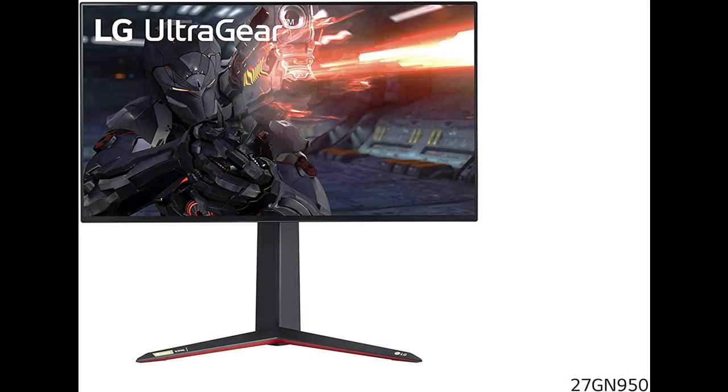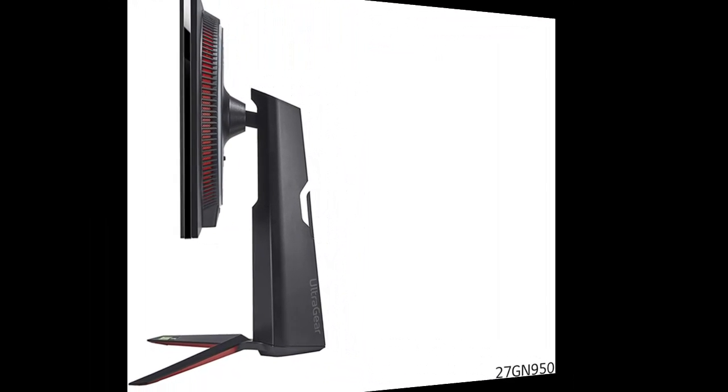Introducing the features you're looking for with a fast overview on the LG 27GN950B 27-inch UHD Nano IPS Display UltraGear Gaming Monitor.